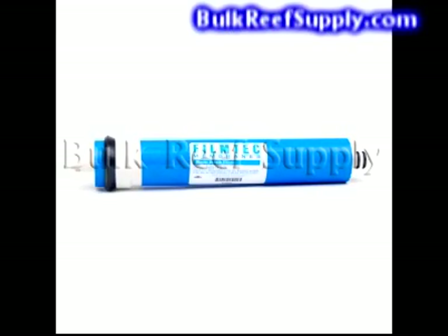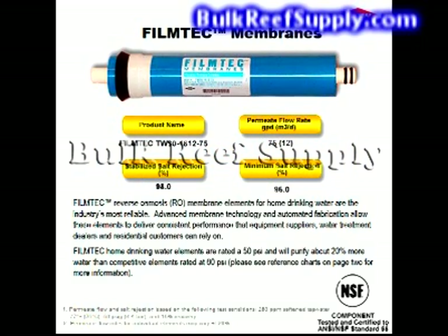The membrane is the most important filter in the system and does a large majority of the work. This uses a TFC Film Tech membrane made by Dow. Dow is a name recognized all over the planet for their high quality products in an incredible amount of fields. They are easily the leader in membrane technology, and in fact many other brands are actually just Dow Film Tech material rolled up and rebranded. Dow membranes have the highest rejection rates at the lowest pressures, and have pretty much become standard across the aquarium industry.